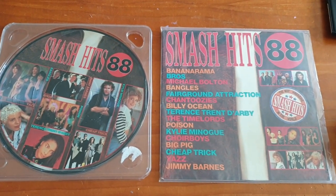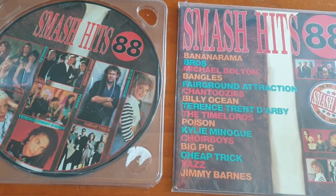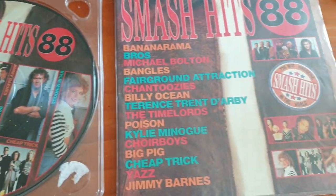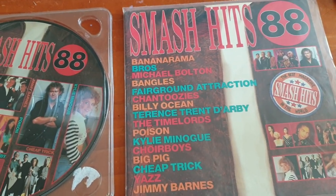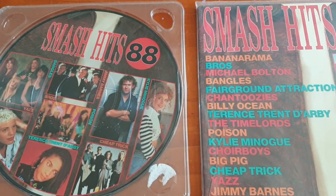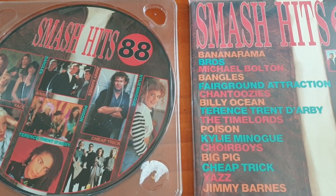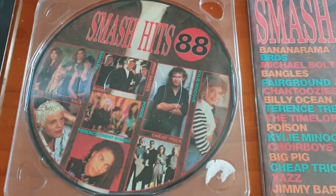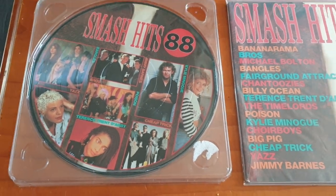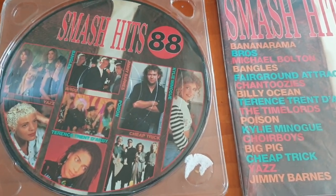I'm going to do a video on the difference in sound between a picture disc and a normal disc. There's a lot of debate on the internet about what's better. I play all my picture discs — I don't care if they're not supposed to be played. They're supposed to be played; why else would they put music on them?